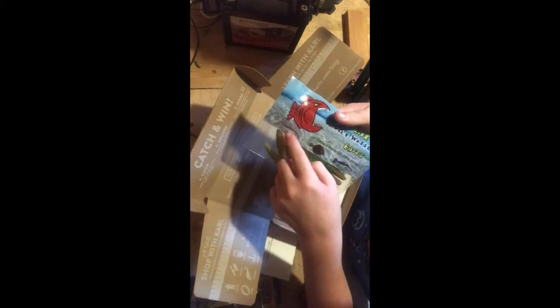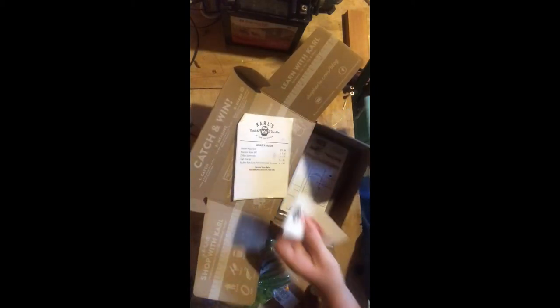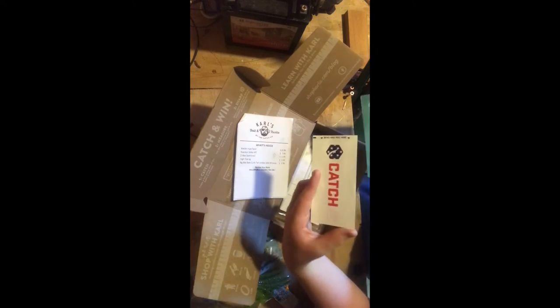Then we have these Big Bite Bait saltwater baits — this is for redfish, flounder, and speckled trout. It's an electric chicken color, and it's fortified with bite juice. It's a jointed jerk minnow, so you can put these on the jig heads. Apparently that's a good color for crappie too, if you have little crappie jigs. Here is the what's-inside note, and a Ketchco sticker. As you can see right there — inshore saltwater box.